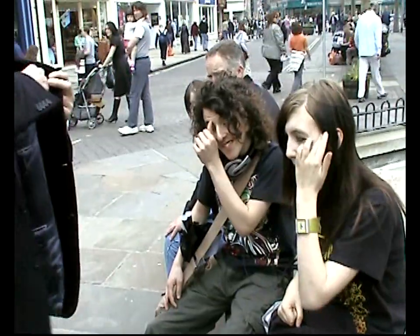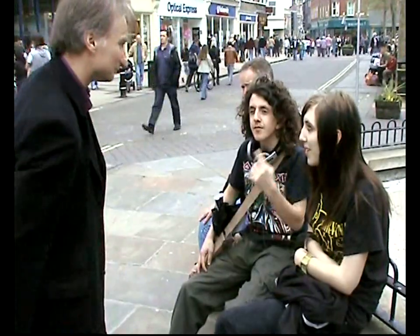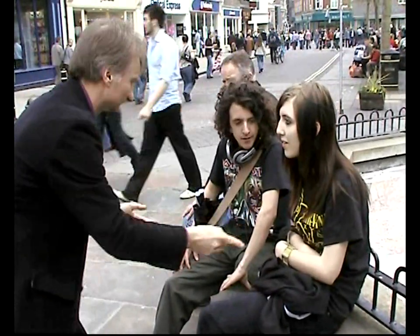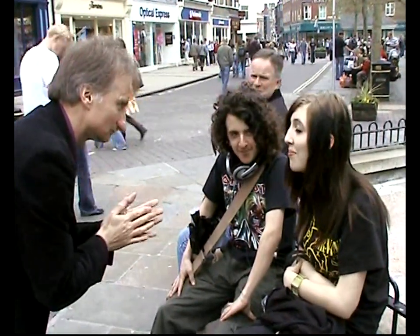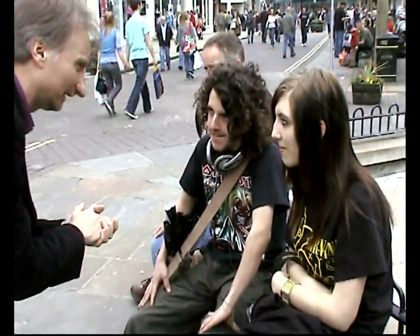Ok, now, are you thinking of your card? I'm guessing it's all black. It's black. I'm thinking a spade. I'm guessing a mid-range spade. I'm going to go for a ten. Ten of spades.